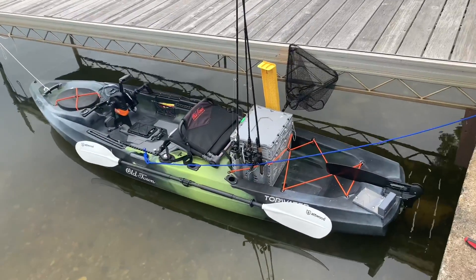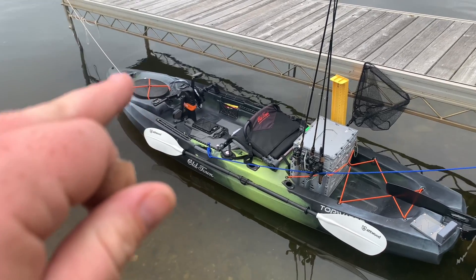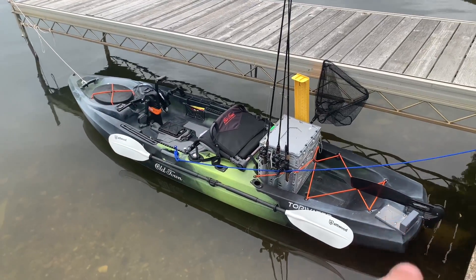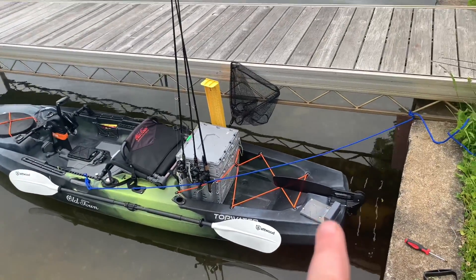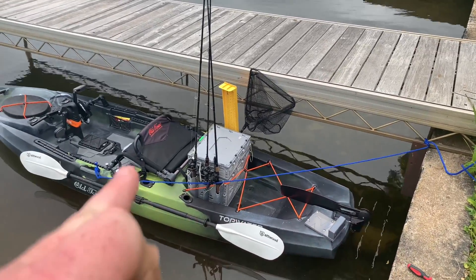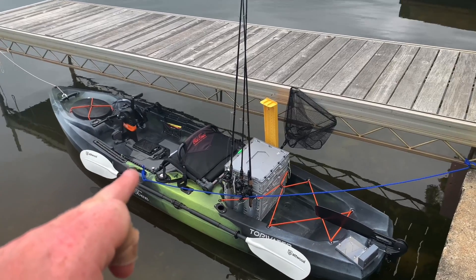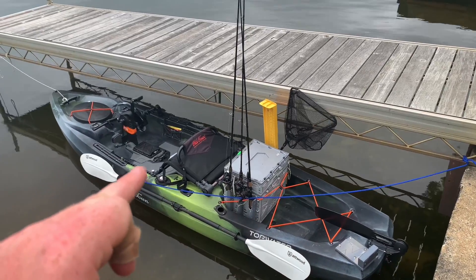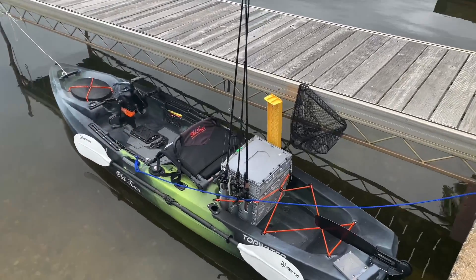I found that out yesterday. Up in the front storage hatch I have a battery for my fish finder. Now I'm going to mount the battery for the trolling motor up there too to counterbalance the weight — that motor is going to be back here. I don't even need the tiller handle, I just need to be able to crank it on, and then my rudder is going to control my direction left and right with the handle. I'll fish with my seat further up, but to use the trolling motor I'll back the seat up so I can reach it, then readjust my seat when I get where I'm going and use my pedals. I'm really stoked about giving this a go.